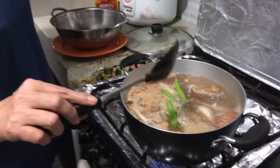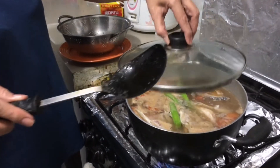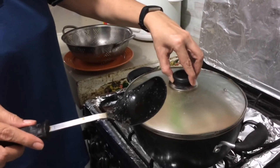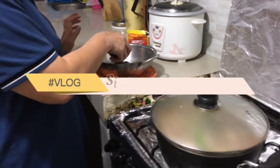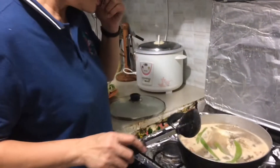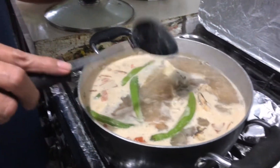Kanina, 10 minutes yung pinakuluan. Ngayon, another 10 minutes kuloan natin. Okay guys, pakulo muna tayo. 10 minutes na yung kulaoan natin itong ulo ng salmon. Ilalagay ko naman ngayon yung gulay.